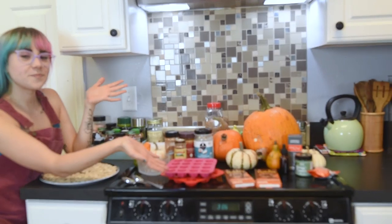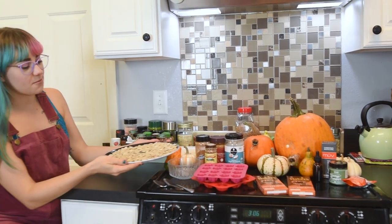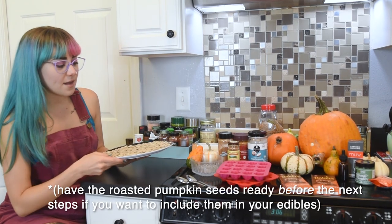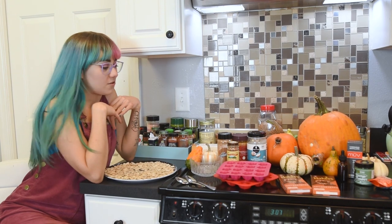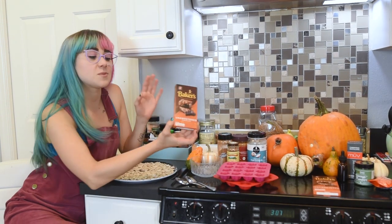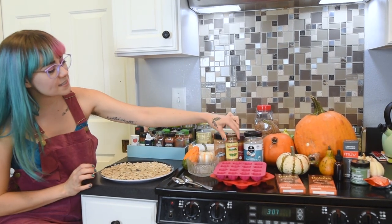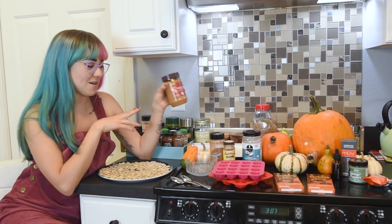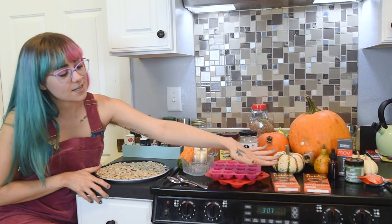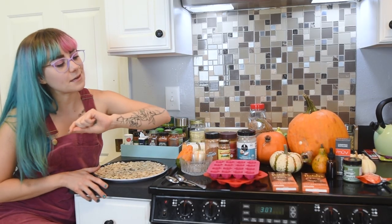First we're going to roast these pumpkin seeds in the oven, and while they roast we're going to be making some peanut butter chocolates — it's like a Halloween candy but you won't feel sinful for having sugar. We're going to use unsweetened chocolate, virgin coconut oil, pumpkin spice, cinnamon, and then we're going to put a creamy peanut butter layer on the bottom. We'll use our tincture made from the distillate.